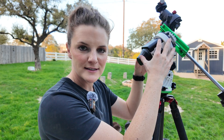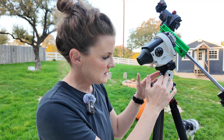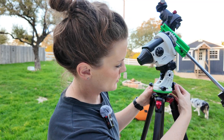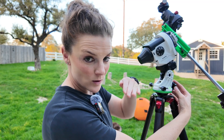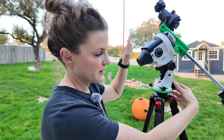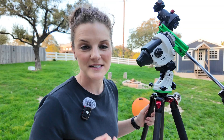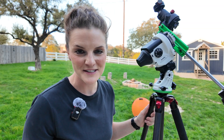With the tracker itself, you'll notice it's on what's called an equatorial mount. What this does is, depending on your latitude in the world, we can adjust our azimuth north and south in order to properly align with the north star, which is how we're going to do our polar alignment.